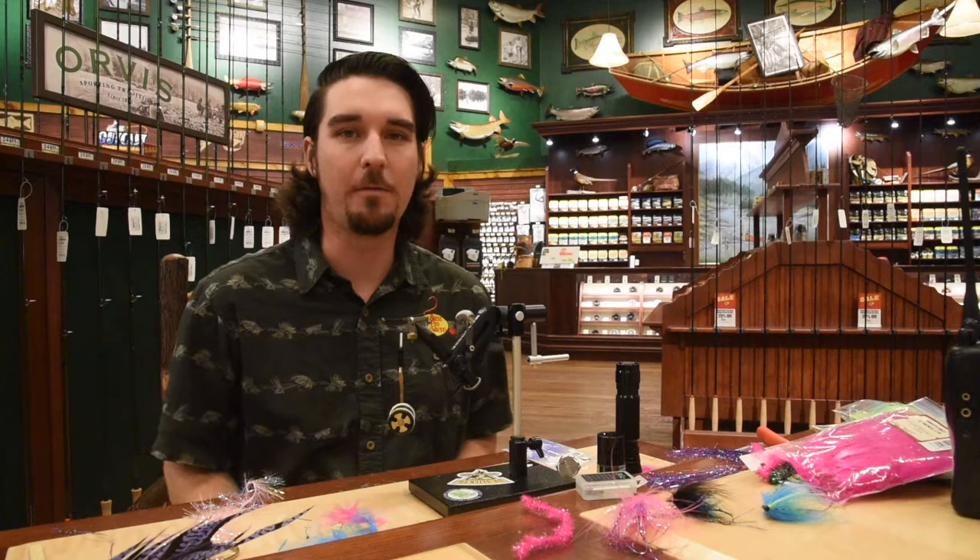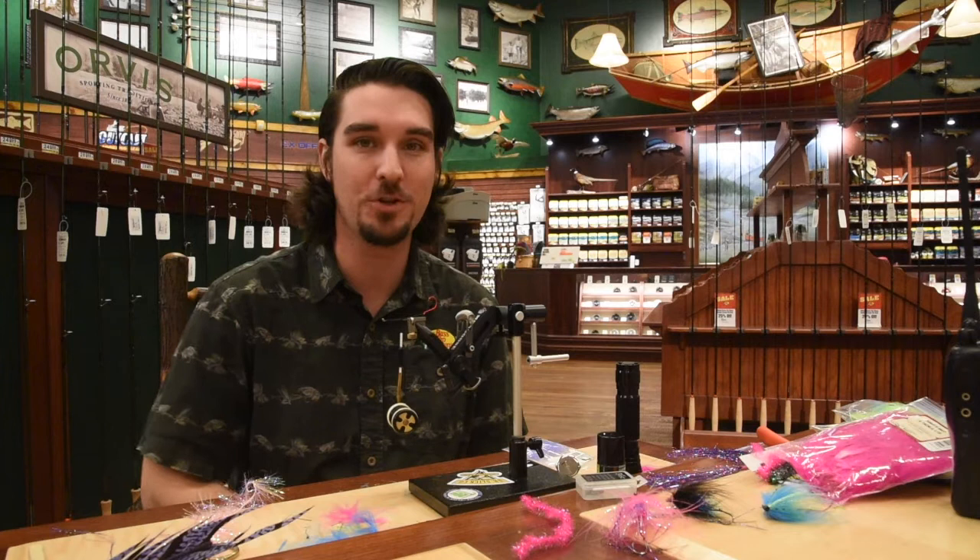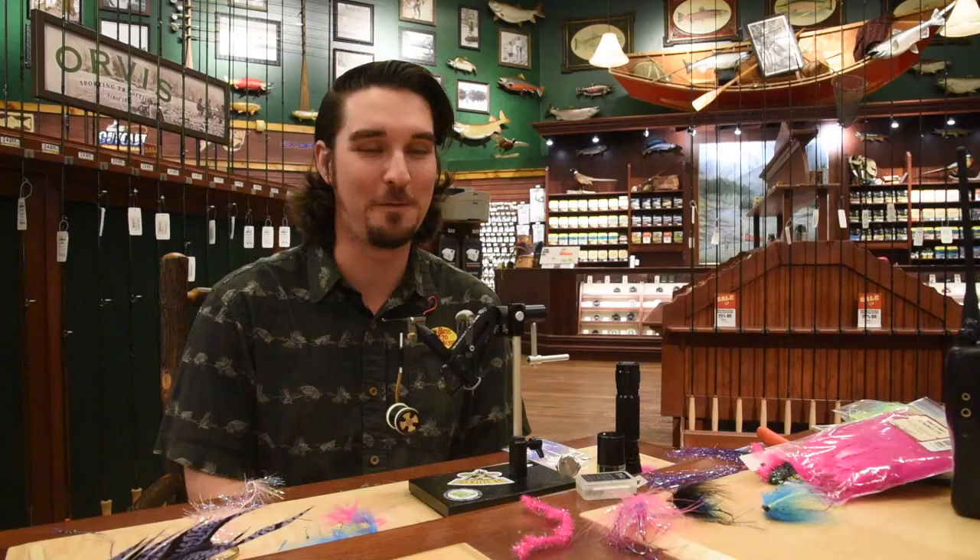Hey everybody, Zach here for Friday Night Flies, once again at the White River Fly Shop of Bass Pro Shops in Tawasson. So last week, Jordan and I got out fishing and finally got him into a steelhead. I'm still waiting on my first one, but we got him one beautiful fish. I'll throw up a photo here just so you can see it. Yeah, that was a hell of a day — first run, it was like the first couple casts, it was game on right away.